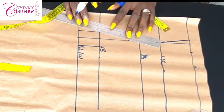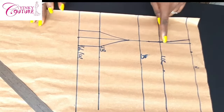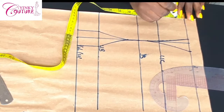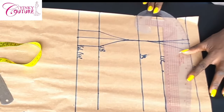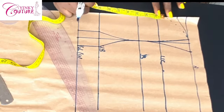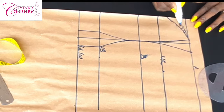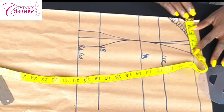Take note of how I'm connecting the points. I'll connect all the points using my curve ruler — you just need to know how to place your curve ruler to do this bustier pattern. You can see it's not pointed, it's roundish and very smooth. Then I take one inch down here, but I noticed that one inch was not enough — I needed to go deeper. So I go deeper by taking one inch up from the upper chest. You can go as deep as upper chest level, but mine is just one inch from the upper chest.